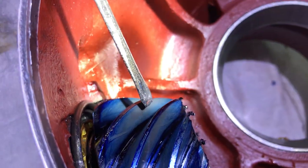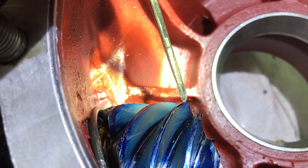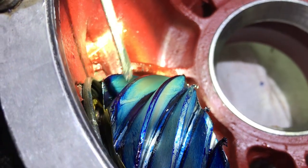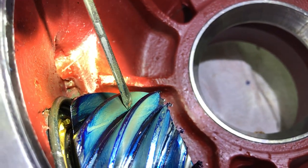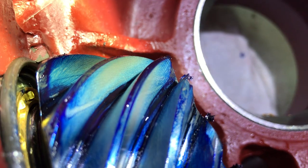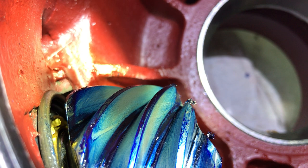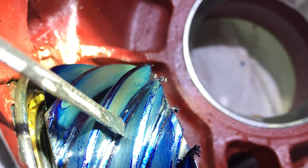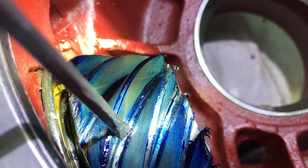Looking at this gear, we have contact right along here — nothing at the very front, nothing at the very rear, and a little bit of empty space across the top. That means this part of the tooth is touching the middle of the other tooth, which is exactly what we want. The load is right in the middle of both teeth — the strongest part — giving the best, smoothest engagement.